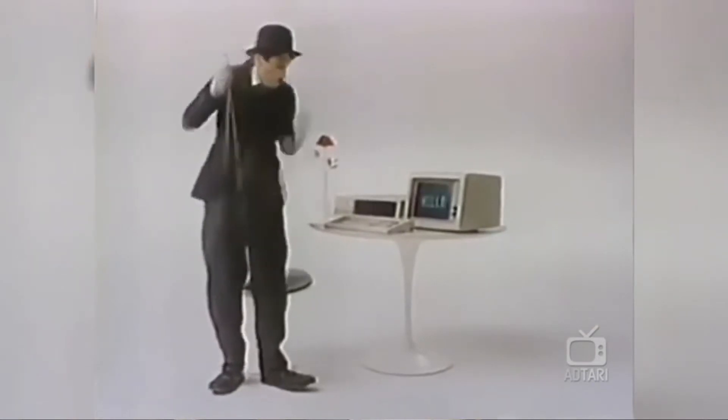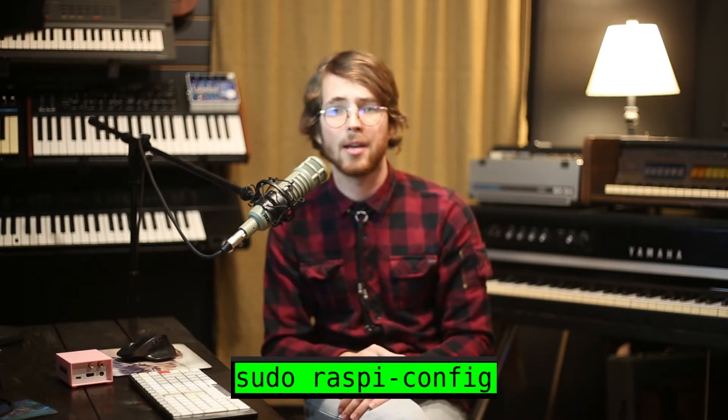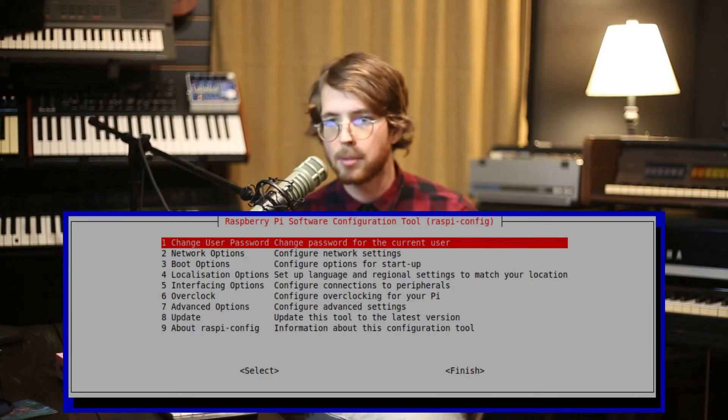Since we probably don't want to use a computer keyboard at every show, we'll need to set the Pi to automatically log in and run the program after it's finished booting. You can do this by running sudo raspi-config and going into system options, then enabling boot/auto login. Then exit out of raspi-config. It may ask you to reboot, which you might as well do.